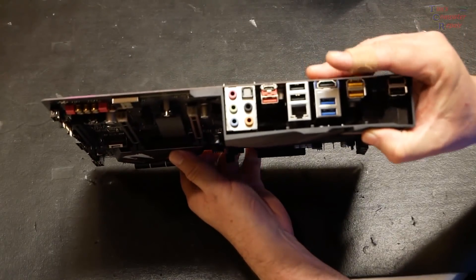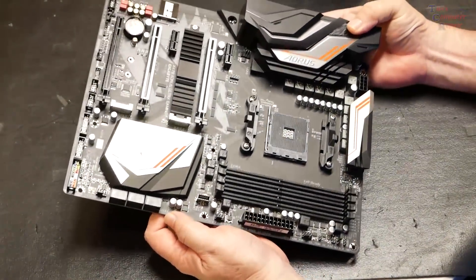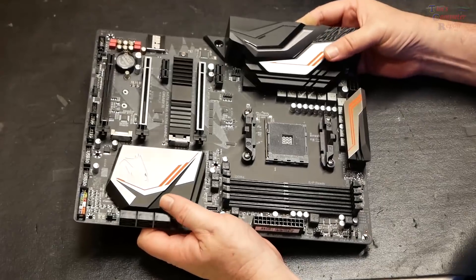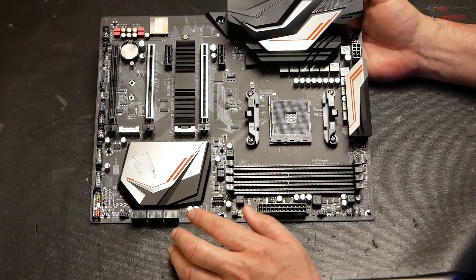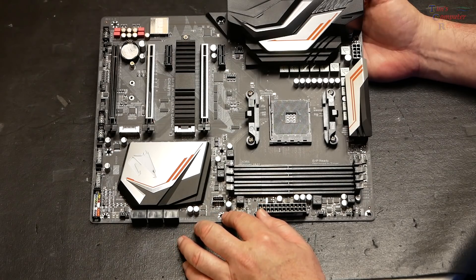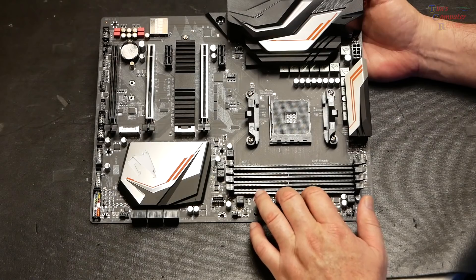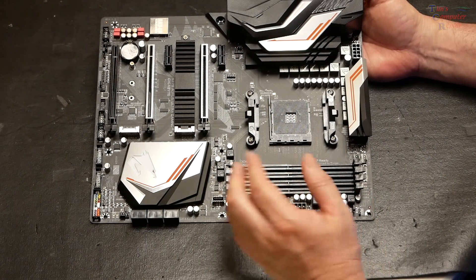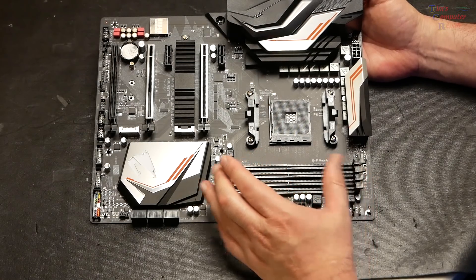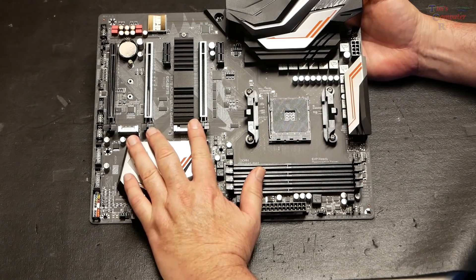However, we still require a separate IO shield for this one, unlike ASUS-branded boards — I think they have a patent on the built-in version. Here's your AM4 socket. This motherboard supports four DDR4 DIMMs up to 3400 megahertz, and of course it supports CrossFire and SLI configurations with the two PCI Express slots.